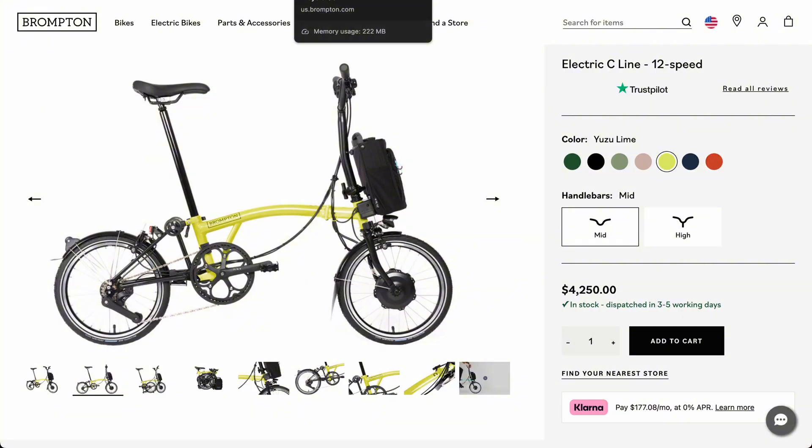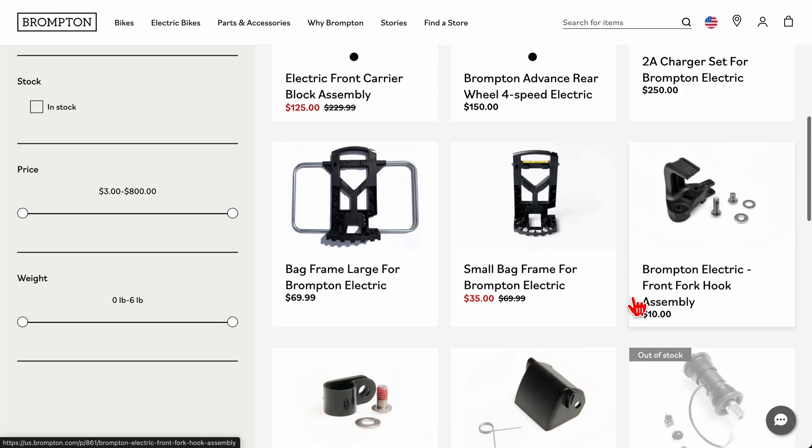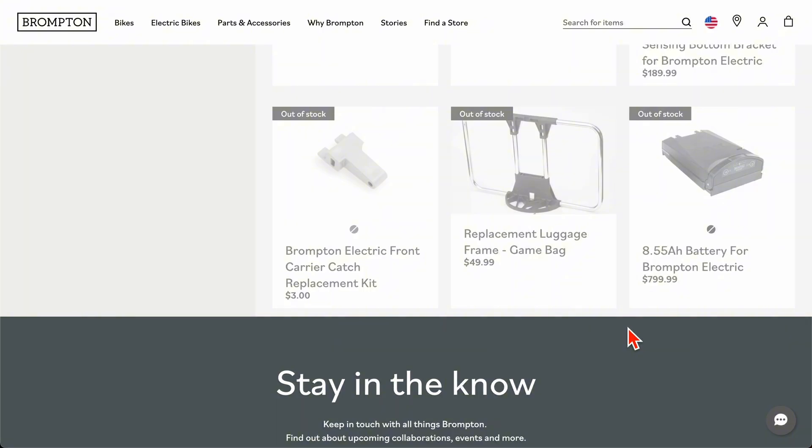One thing that interested me about the Brompton is: what if I want to replace that battery? It's a $4,000 bicycle, and not surprisingly the battery is out of stock — and even if it was in stock, it's $800. That's a lot of money for a battery not much bigger than half of what I have, and I paid less than $400 for mine. It's an 8.5 amp-hour battery. How much range can you get out of something like this? Maybe 30 miles on a good day — some people have gotten more, but only by using very low levels of support from the battery.